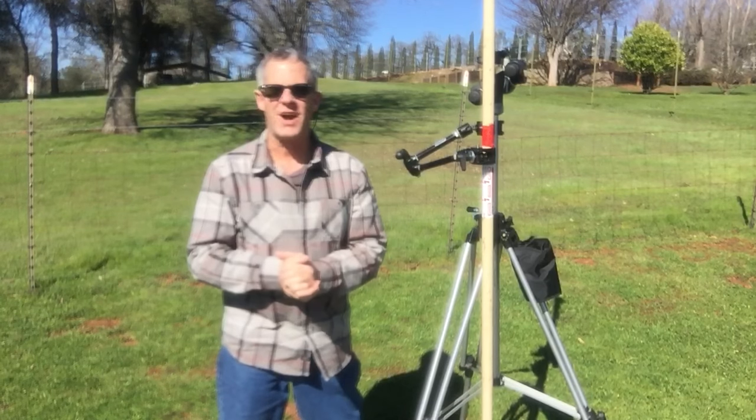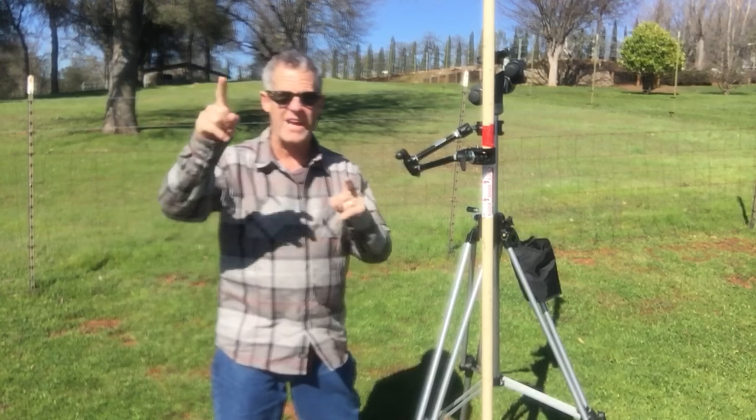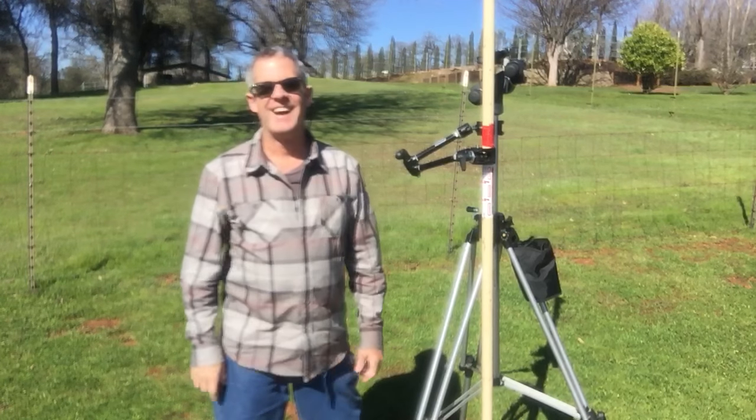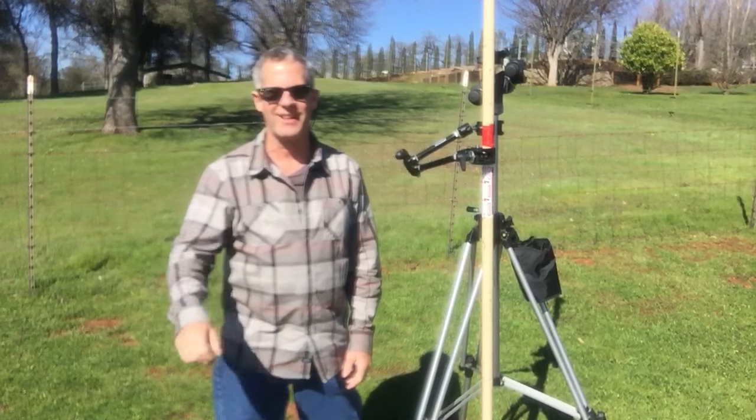Rich Baume with Rich Baume Photography, Sacramento, California. Sorry for the wind noise, I'm on location. I'm filming from my iPhone, so excuse the quality.